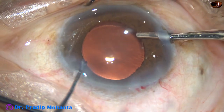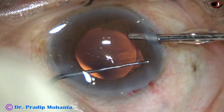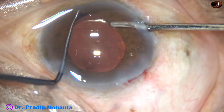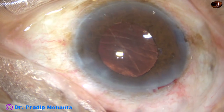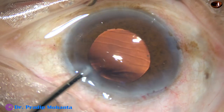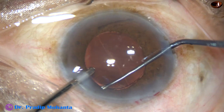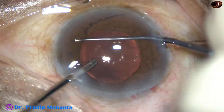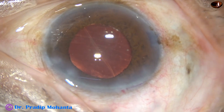So we can use a Y-hook with irrigation to maintain the anterior chamber, and use the Y-hook to check all around if there is any lens matter or nuclear piece hidden anywhere. I have checked about 180 degrees. Now irrigation goes through the other side port, and the Y-hook from the other side port, and I can check all around to see if there is any nuclear piece, cortex, or anything hidden anywhere. It is satisfactory — there is nothing hidden anywhere.